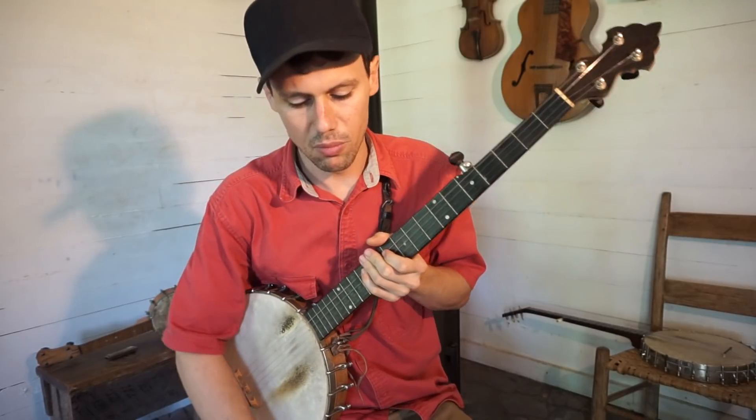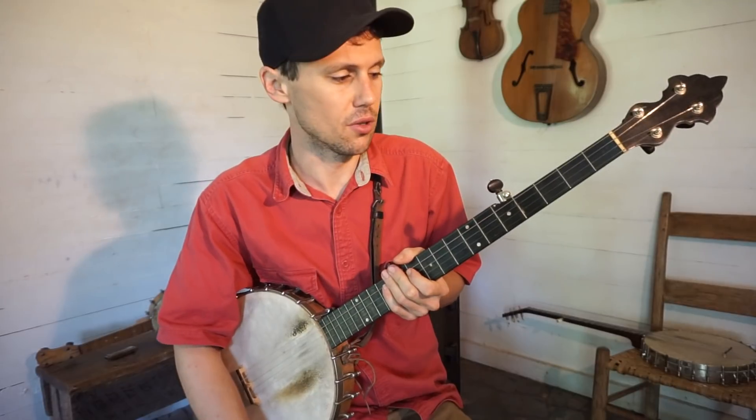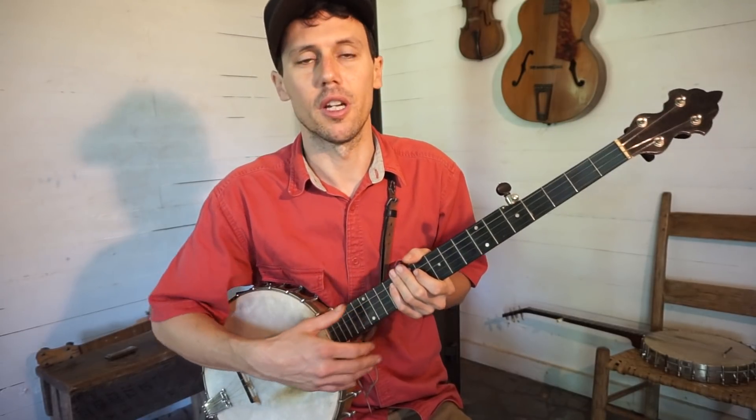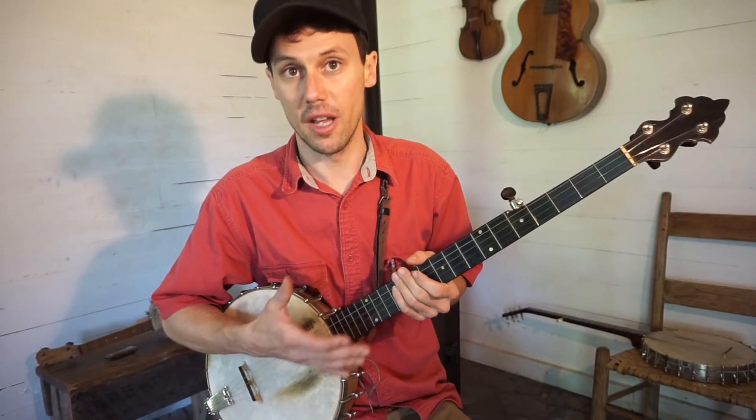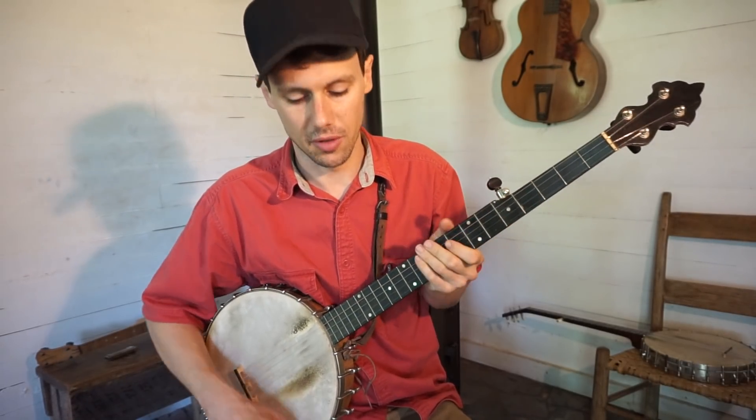And then you get this chord. [plays Cumberland Gap] And that's what most people refer to as Cumberland Gap tuning — though it's different from what others call that, and I actually don't use that other tuning. So this is my Cumberland Gap tuning. A lot of people call it F tuning because you get that F shape. I do a lot of stuff out of that.